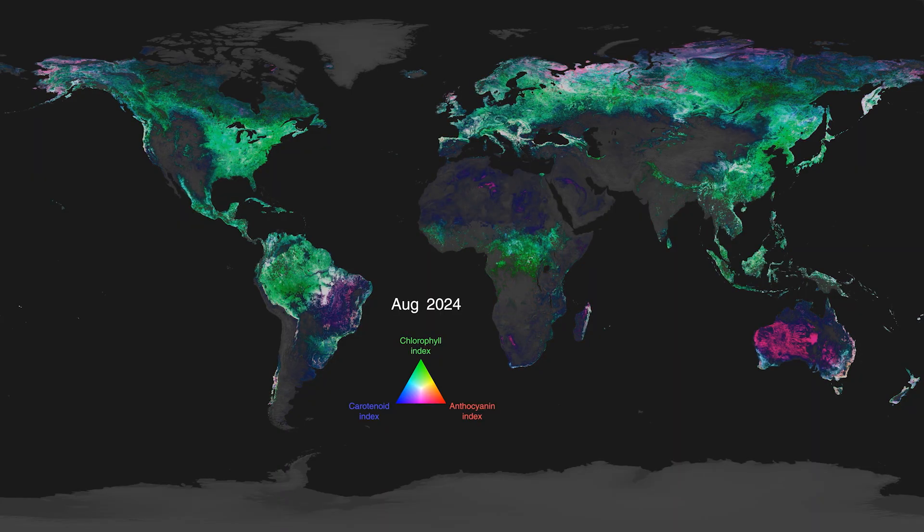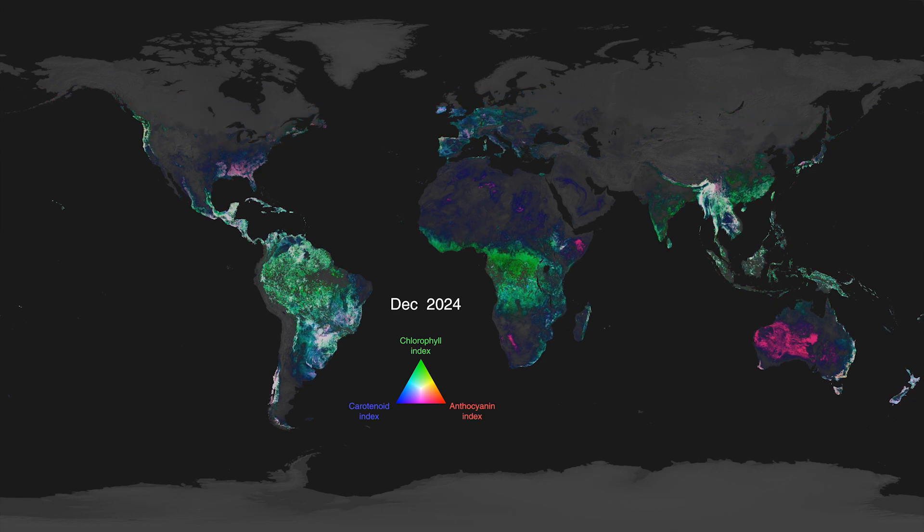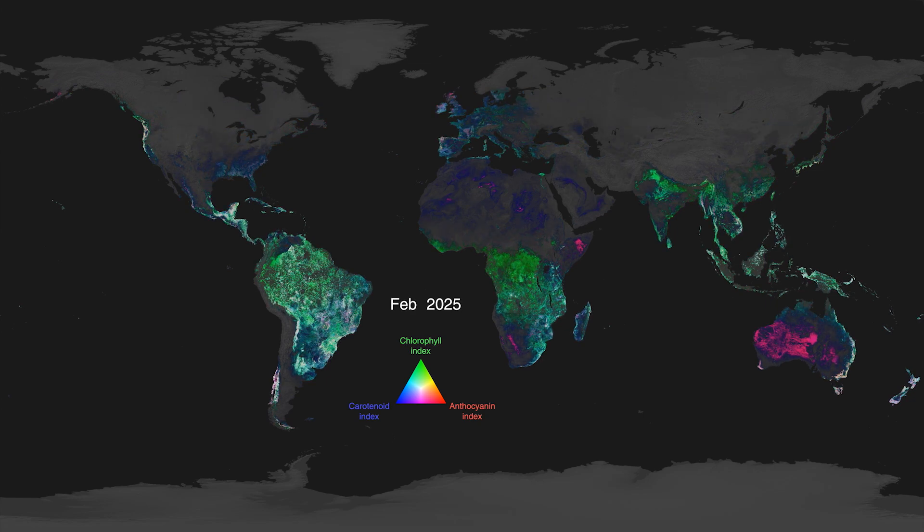These pigments, then, are signals to us that the leaves are stressed in one way or another. We can start to see these kinds of signals all over the globe, potentially pointing scientists to areas for further investigation.